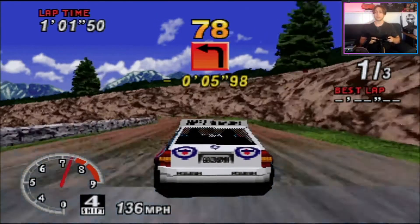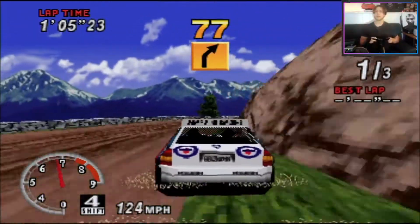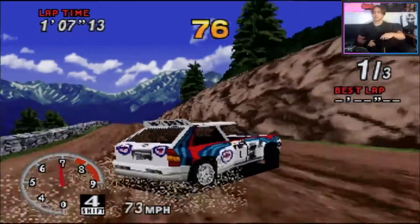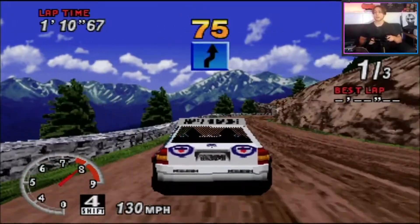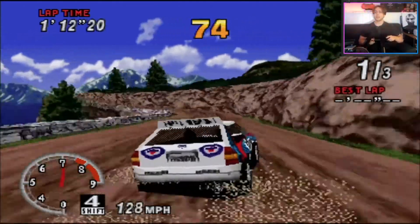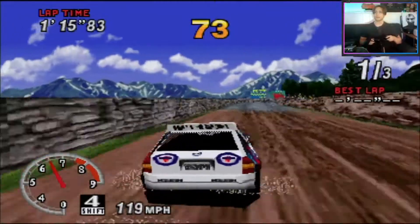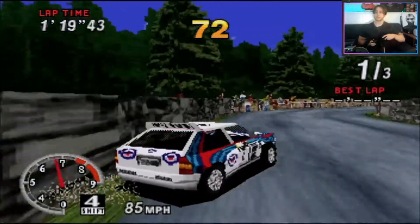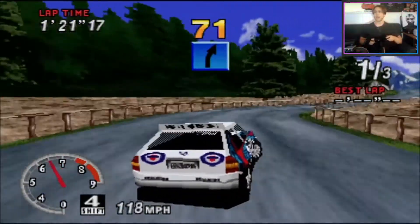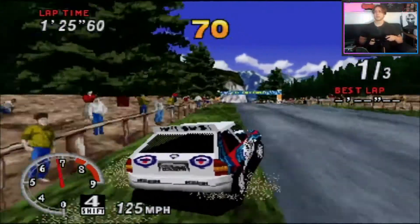The music in OutRun is insane — I love it. I've been listening to a lot of remixes of those songs, like Passing Breeze and Splash Wave. There's also a 3DS song called Cruising Line that I really like. I need to download 3D OutRun on my 3DS — I didn't even know it was on there, that must be sick. I have a hacked 3DS so I'll just download it for free.